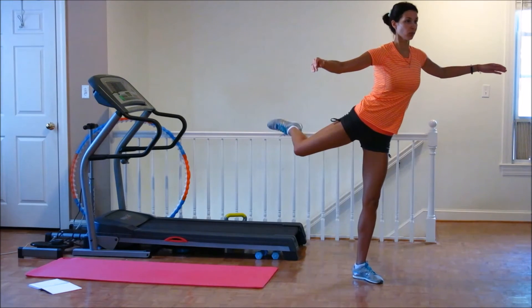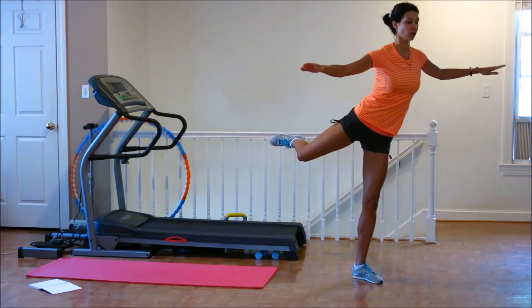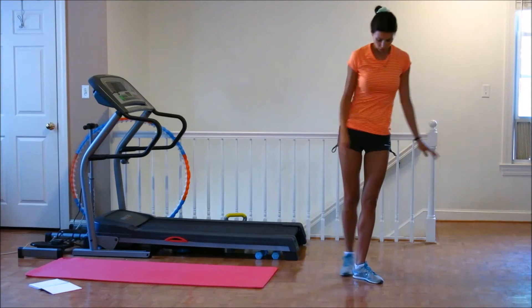Hold. Pulse. One, two, three, five, six, seven, eight, nine, ten. And hold. Hold. Hold. Good job.